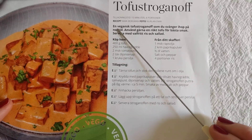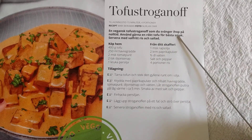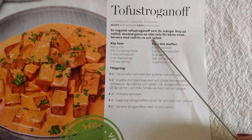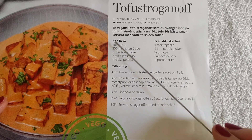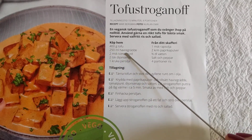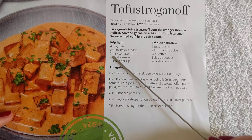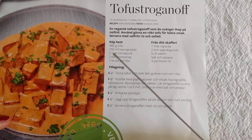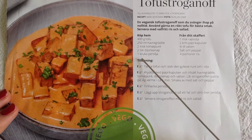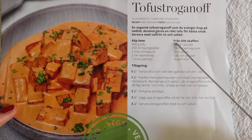So it's a vegan stroganoff, served with rice and salad. The ingredients: 400 grams tofu, 250ml oat cream, 2 tablespoons tomato purée, 2 teaspoons Dijon mustard, 1 clove of garlic, and a bunch of parsley.